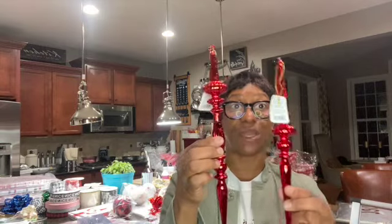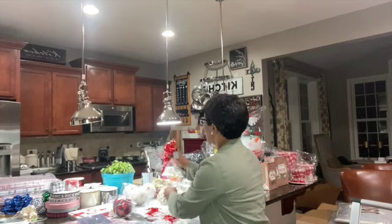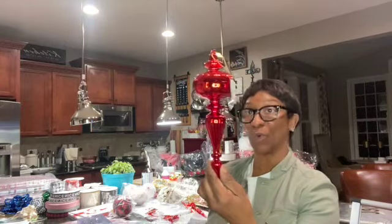Then I have the finial style ornaments. This comes in a set of two, so you get both in one set. I also have the big finials — you see, it's bigger than my head — so these are not small ornaments. These are the finial ornaments and they come in red.